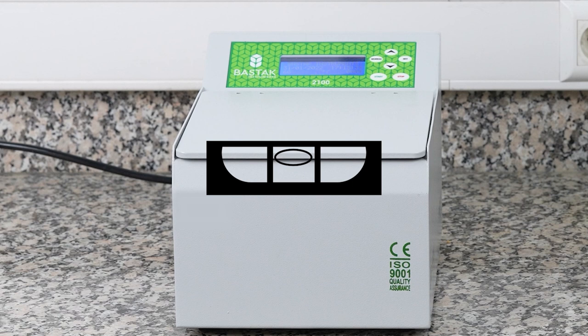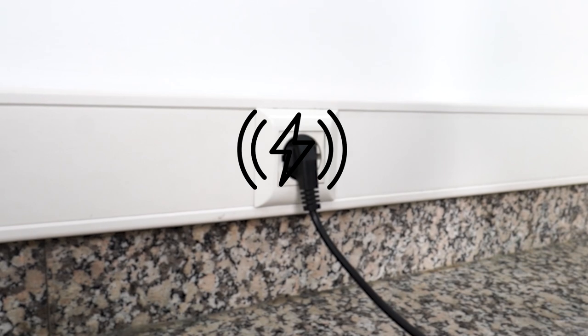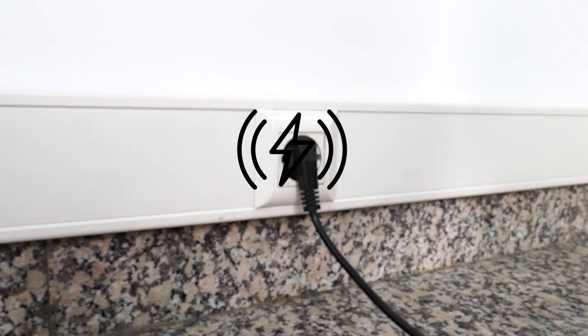The Bostock Brand 2000 Model Gluten Index Centrifuge is placed on a flat and solid surface. The device is used at 220 volt, 50 hertz grounded mains voltage.